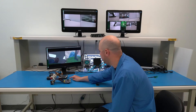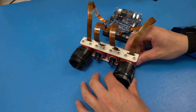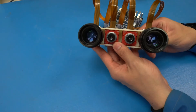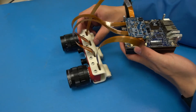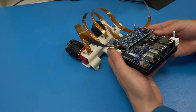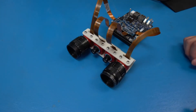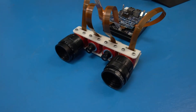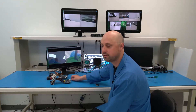Over here we have the AGX module, which is interfaced to our Rogue carrier board. On top of that is a camera add-on board, which takes the MIPI expansion connector and routes all the MIPI signals through to this add-on board. In this case, we're using Allied Vision cameras and we have up to four MIPI CSI-based cameras interfaced into the Rogue.